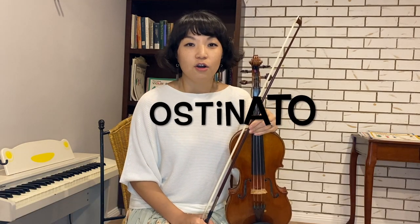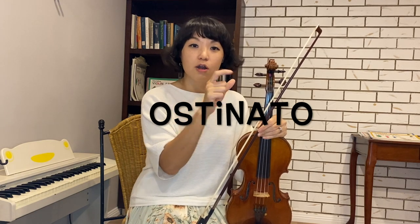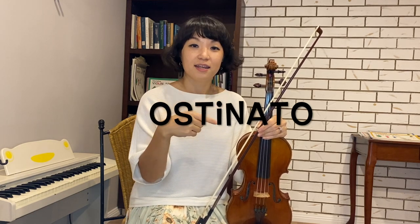Hi, this is Lin Bian and today I'll be teaching you something called ostinato. Ostinato is when you play one bar over and over again until the end of the song. Very simple — one bar repeated many, many times until the end of the song.